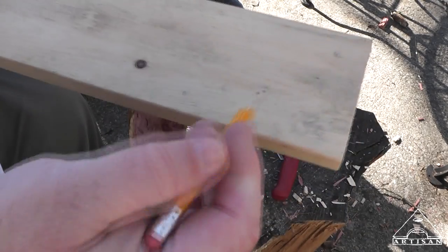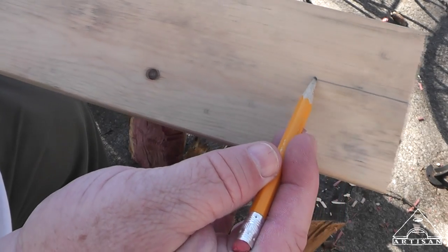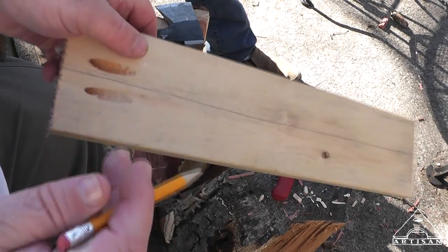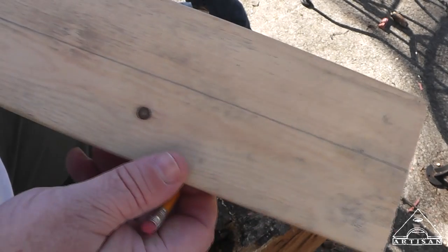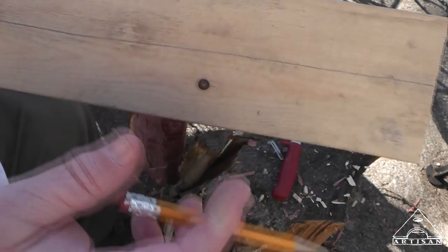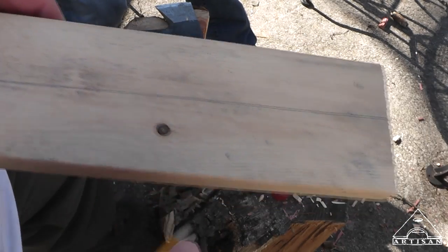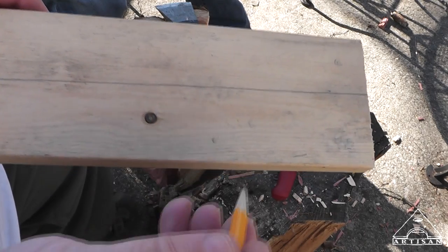I know you purists out there are going to say that's not right, but I just found this old one to demonstrate the carving knife for Barrett. What I'm going to do is actually try to split it down the middle. Barrett can scribe a line down the middle — one good thing about being a little carpenter.